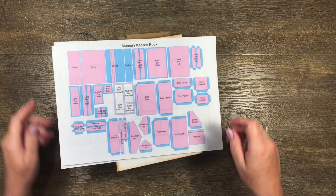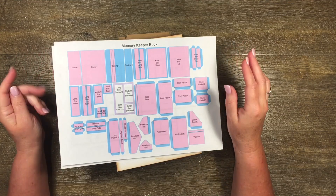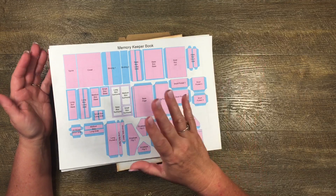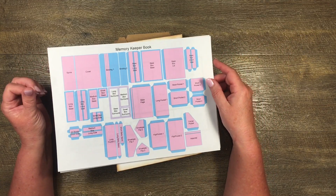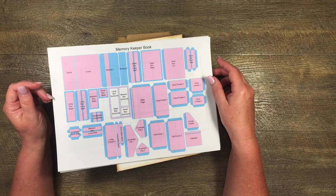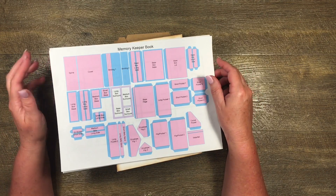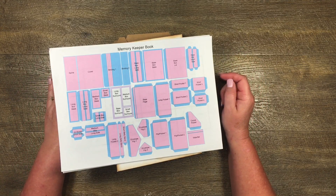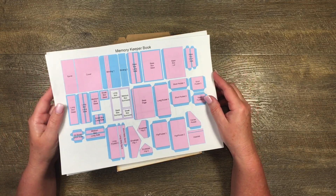Hi guys, it's Katie here again from Bella Creativa and we're up to part - I don't even know anymore - of making the Memory Keeper book. So if you have stumbled across this video, I suggest you head straight back to the beginning of this playlist for the Memory Keeper book so that you can find out what we're actually talking about, otherwise you might be a little bit confused.